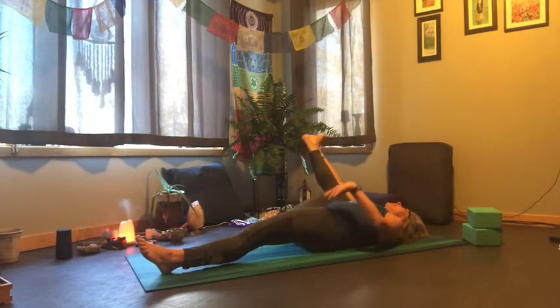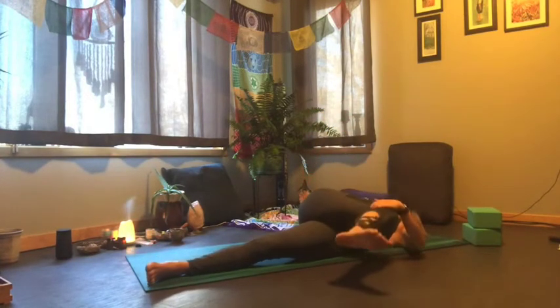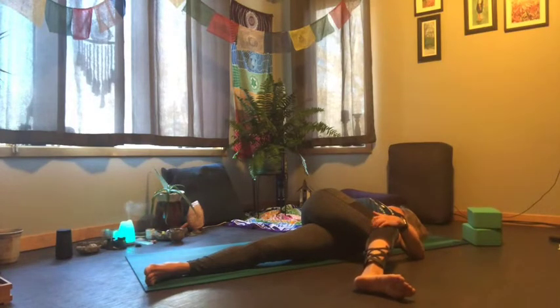Let's take that knee across the body — the left leg comes across, knee still bent — opening up with your left arm towards your left side, gazing in the opposite direction of the knee for a nice spinal twist. Nice little hip opener too.